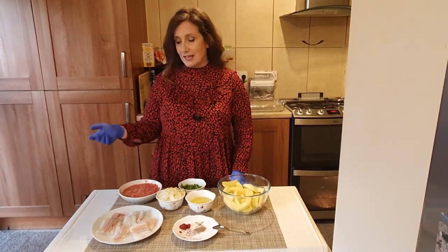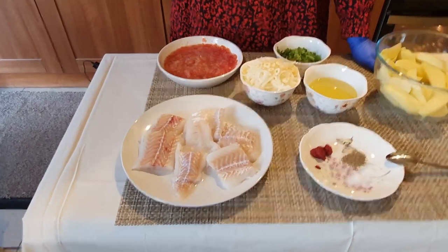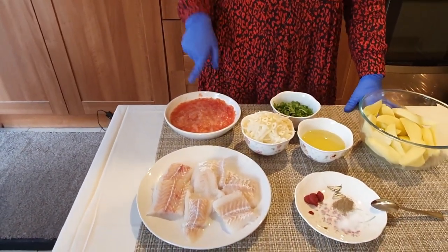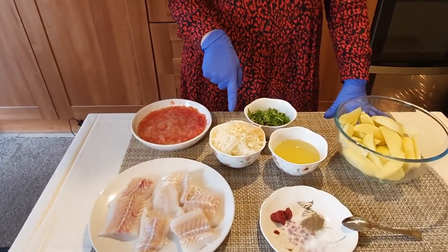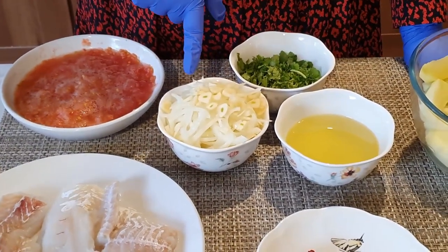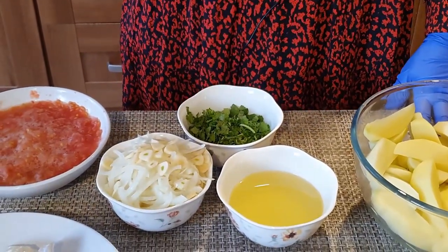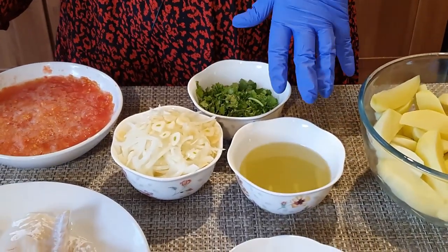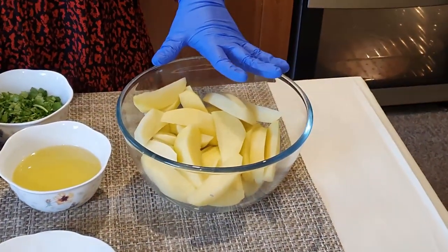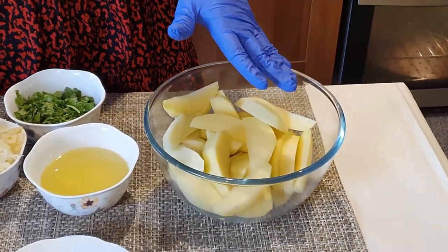So what we need is four fillets of cod. I can't find bacalao here so I'm using cod. Around seven small tomatoes — it depends how much fish you're having — grated. A whole onion, sliced. Three cloves of garlic, sliced. A bunch of parsley finely chopped. Around a small glass of olive oil — it takes quite a lot. Here I used six potatoes; again it depends how many people. This is for four people, so around six potatoes.